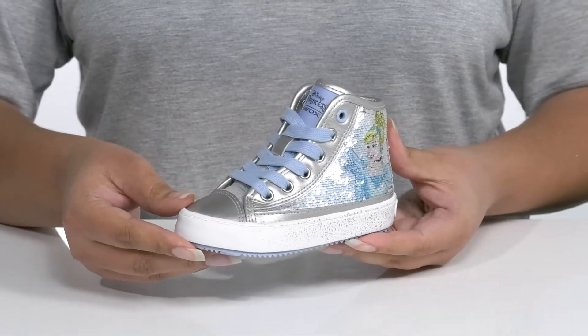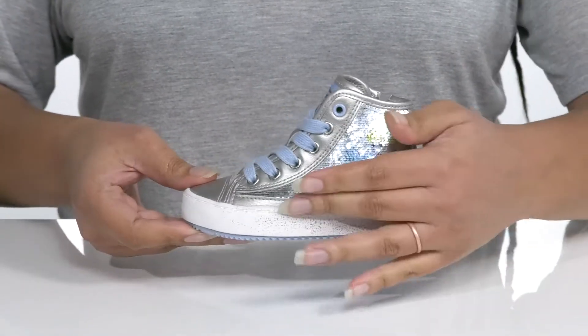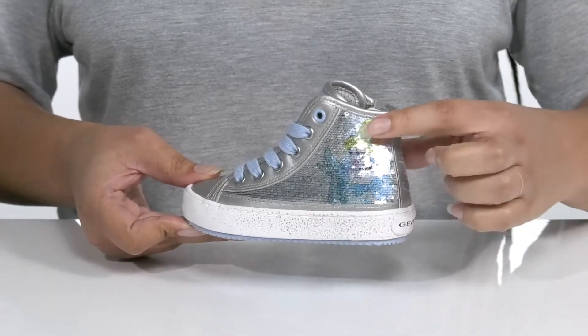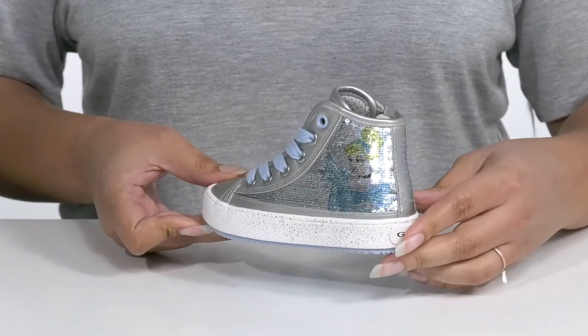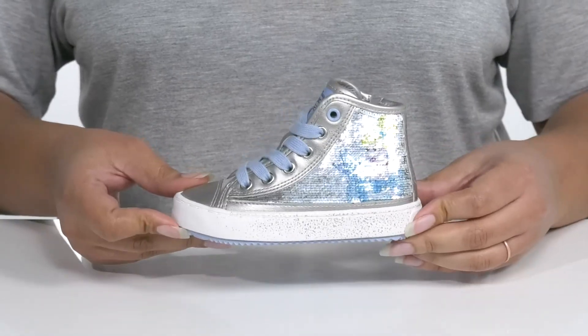These shoes are inspired by Disney's Cinderella with a sequins pattern on the side and Cinderella posed with her famous glass slipper. Every step your child takes will make them feel like royalty.